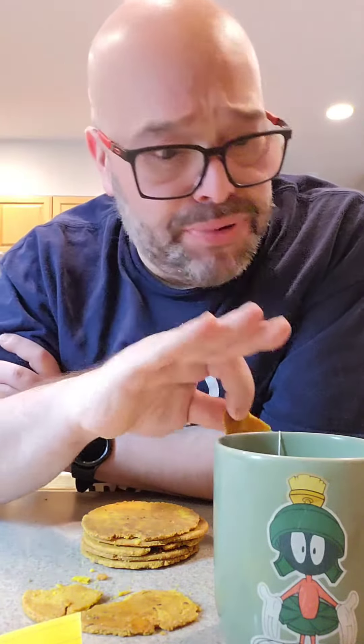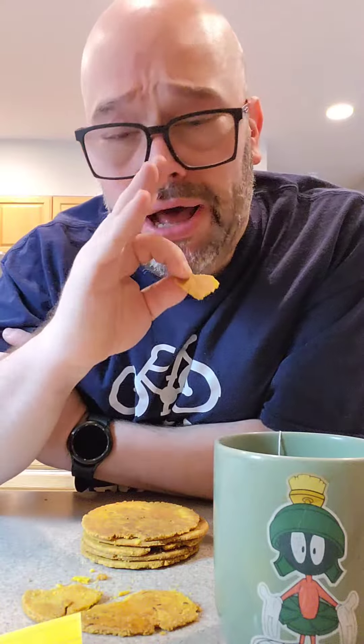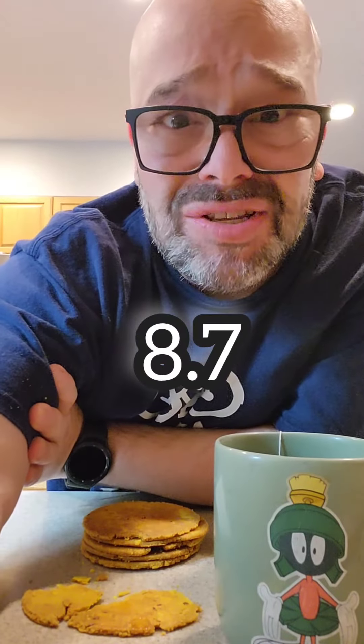I want to try one whole, without the tea, just to get an authentic taste without the tea. It's fantastic. The best way I can describe this — it's like an Indian cracker, but tastier, heartier, way better time release, and way different flavor profile than any American cracker I've ever had. I really like this. This is an 8.7.